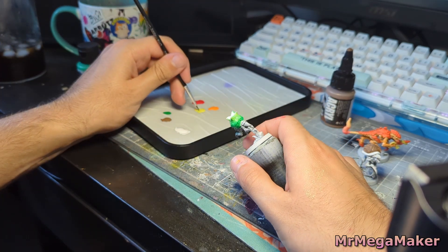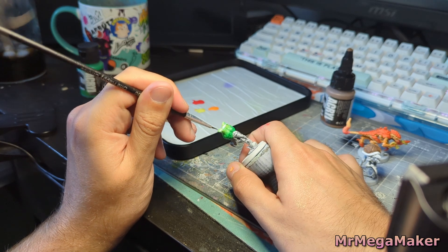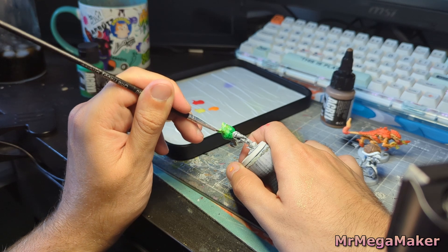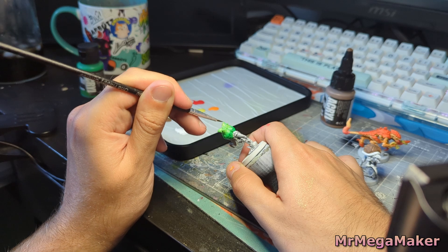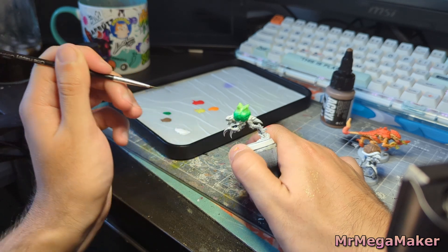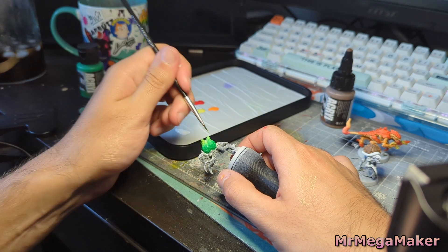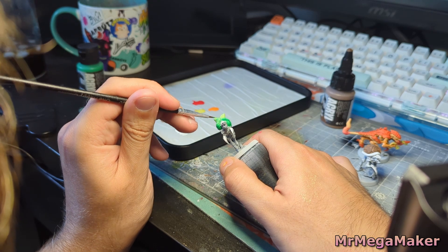I go through a similar process with Bulbasaur by making a dark green fade into a light green, hopefully ending up with some yellowy tones at the very top. I'm happy with it just being dark-to-light green — I think that'll look quite nice even though that's not really part of Bulbasaur's typical design. It's usually one color, but I think it'll look better with a gradient.